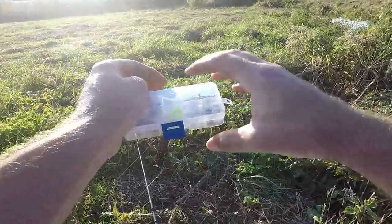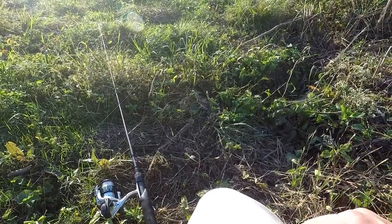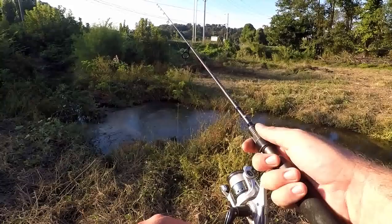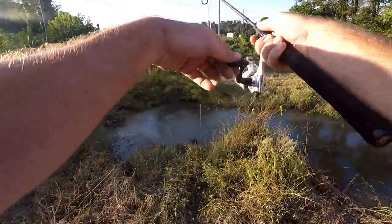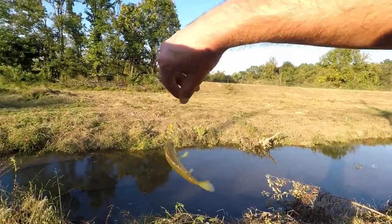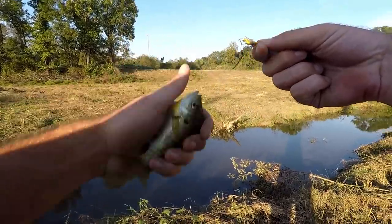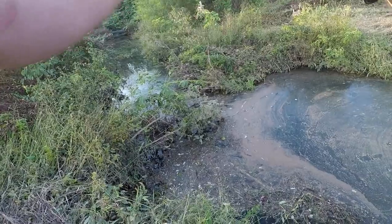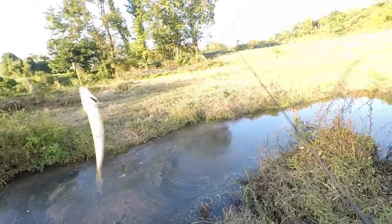I got one already in here — see if I can throw this guy in without losing my other one. Oh, a little one got out but I got the big one in there. Got one! Another one off a little one — just another little bluegill. Oh, we got a big shiner here — that's a good size one, a pretty long one.